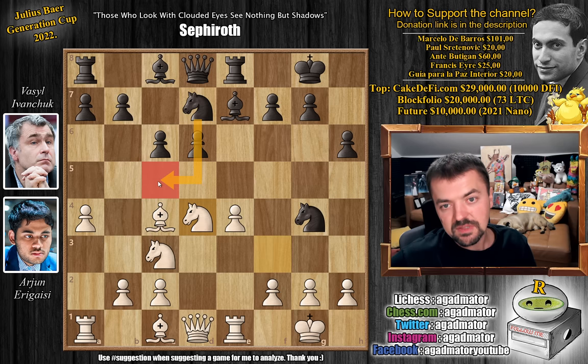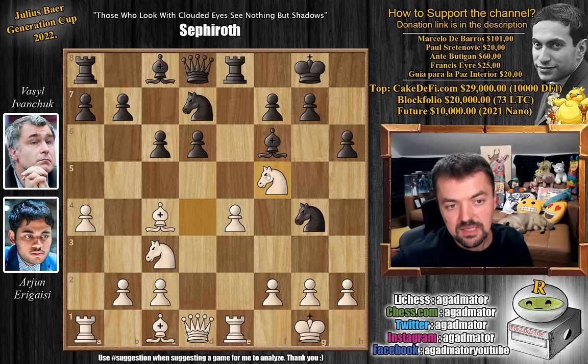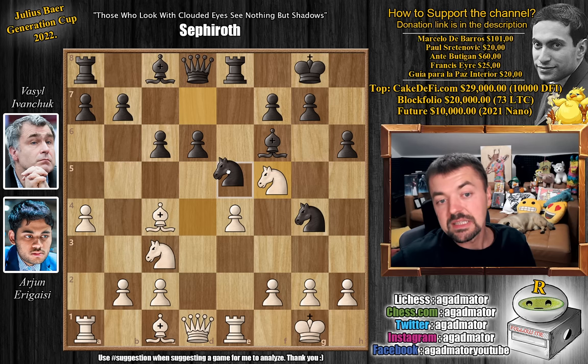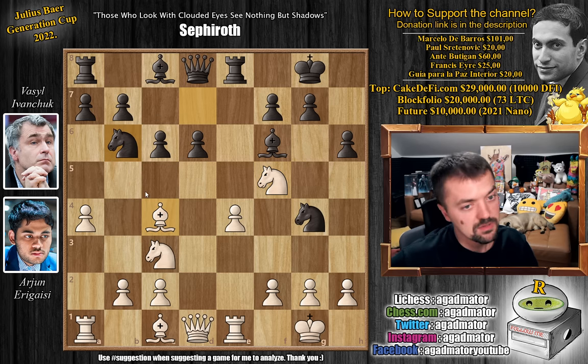So knight to c5 is definitely a much better idea, or even knight d to e5, but bishop to f6 allows Arjun to really take advantage of the position. He plays knight to f5, putting pressure on the d6 pawn, and it makes sense for Vassal to move the knight. He plays knight to b6 — the e5 square was the correct square for the knight — but he plays knight to b6, attacking the bishop, and now Arjun just completely obliterates Vassal from the board.